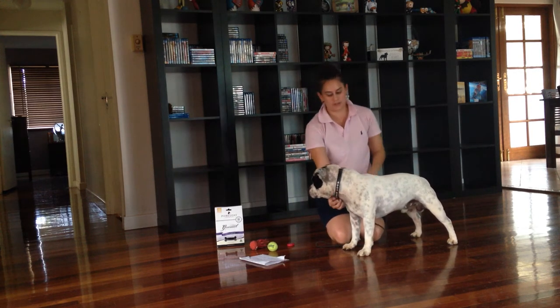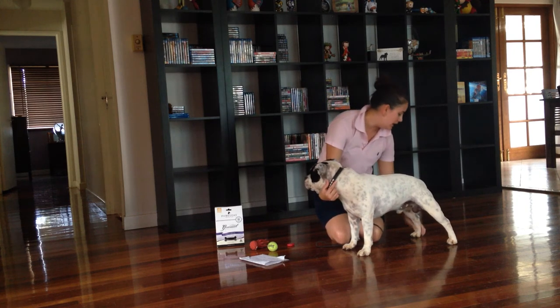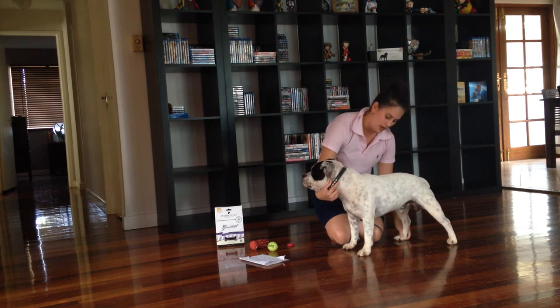With other dogs like German Shepherds, they are also stacked on the side, but on the show side, which is your left-hand side. They do tend to tuck the back leg under the body.